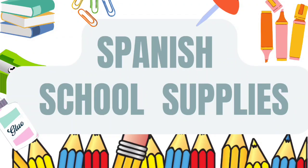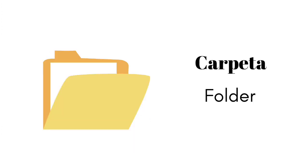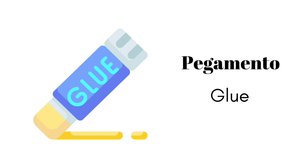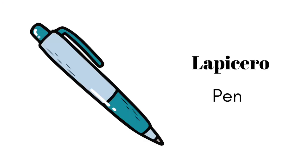Spanish School Supplies. libro, carpeta, pegamento, lápiz, lapicero.